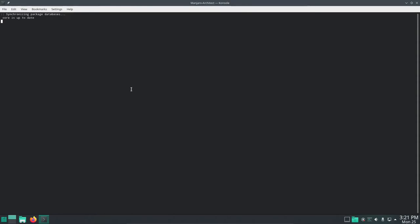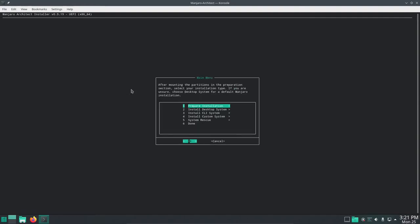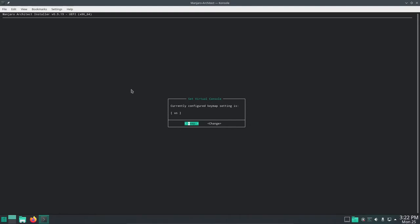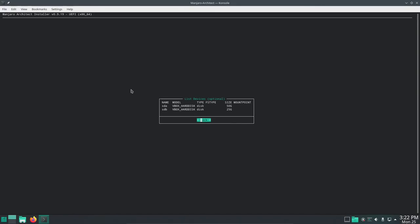All checks are passed, updating the database. We get a screen saying this installer will download the latest packages from the Manjaro repositories — nothing to really concern ourselves with. Hit Enter. The first thing we need to do is prepare the installation. We'll set the virtual console and confirm the US key map. We're going to list the devices — that's optional, but let's do it anyway. We have an SDA VBox hard disk of 50 gigs and an SDB VBox hard disk of 25 gigs. The 50 gig is the base drive and the 25 is the extended. We're going to combine those using Logical Volume Manager, or LVM.